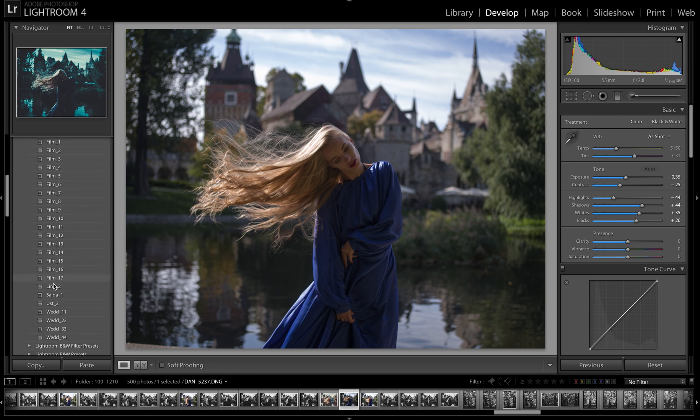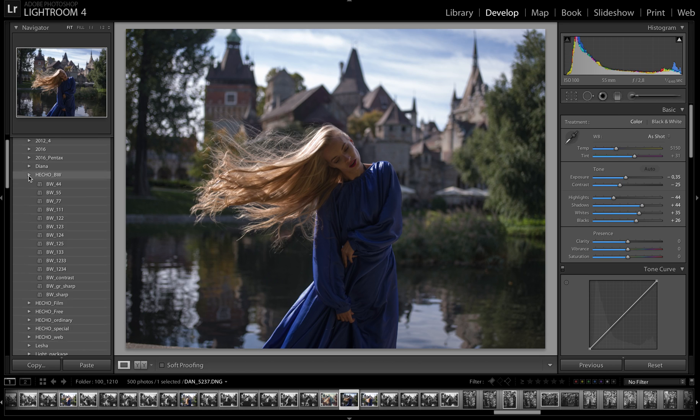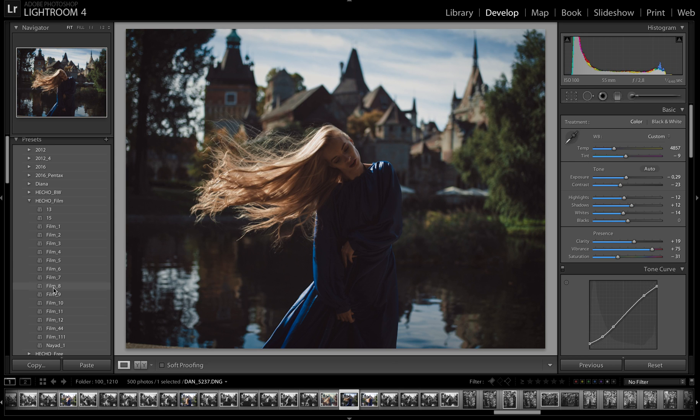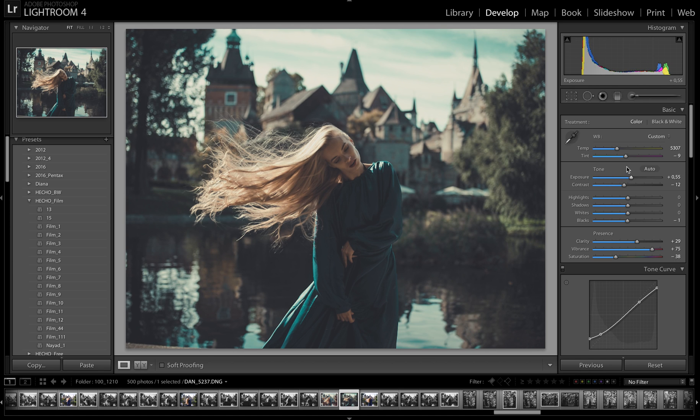If you want to know and see my way of color correction, it's very good just for learning about my approach. The second is the Silver package. Silver package is good for first steps and consists of 133 different presets of black and white — different black and white processes — and color film correction in different kinds. Don't forget after applying any of my presets to correct the basic settings like white balance and exposure.